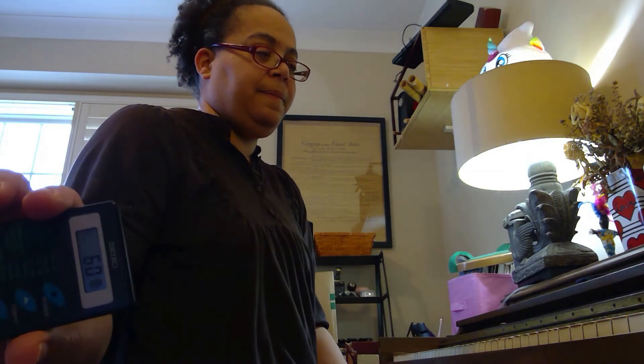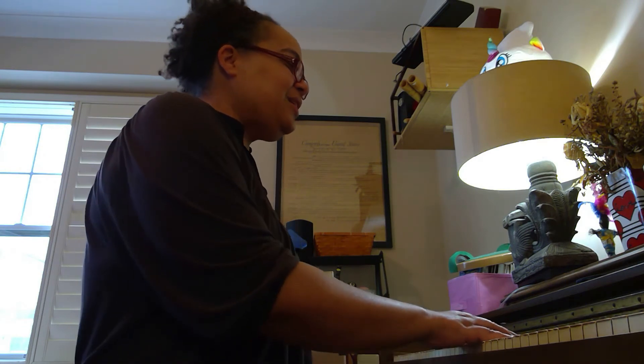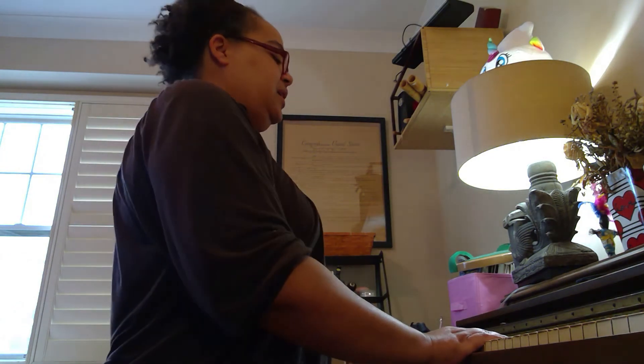Start off slow. We'll do two octaves together. I'm going to bring the tempo up a little bit — we'll do it at 60. Hear the beat, and we're going to do two octaves. Let's just do the right hand first.